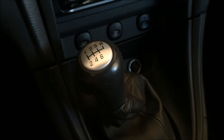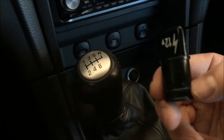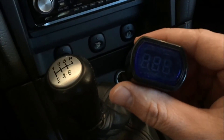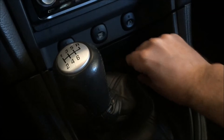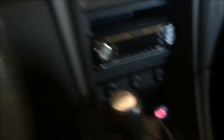This is going to be one of the easiest mods you've ever done. You just take out your cigarette lighter and plug this right in. As you can see, it's telling us right now 12.7 volts — that's basically just the battery, as the car is not turned on yet.